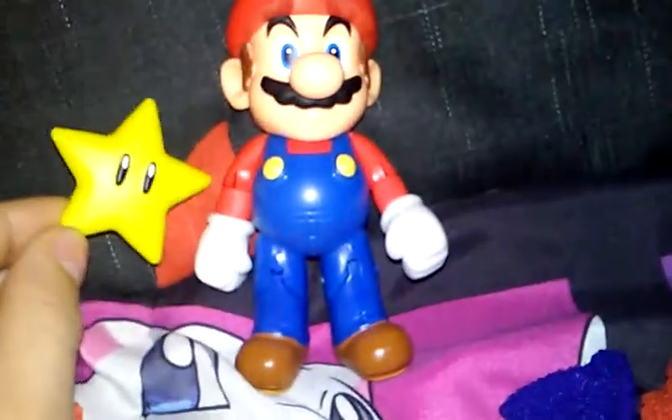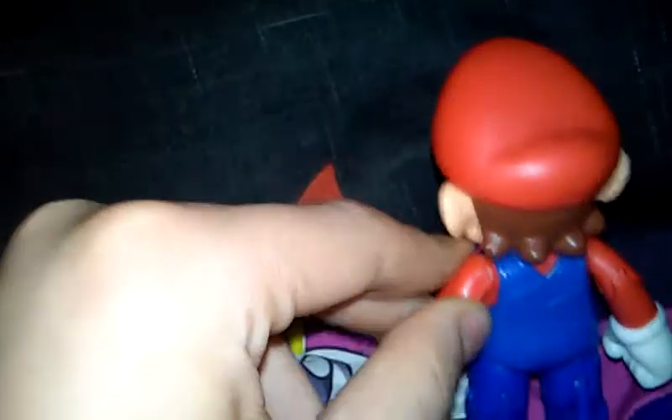Hello guys, welcome to my channel. Today I got this Mario figure — I gave it a blast last night and I was thinking of reviewing it. I hope this is going to be pretty cool.